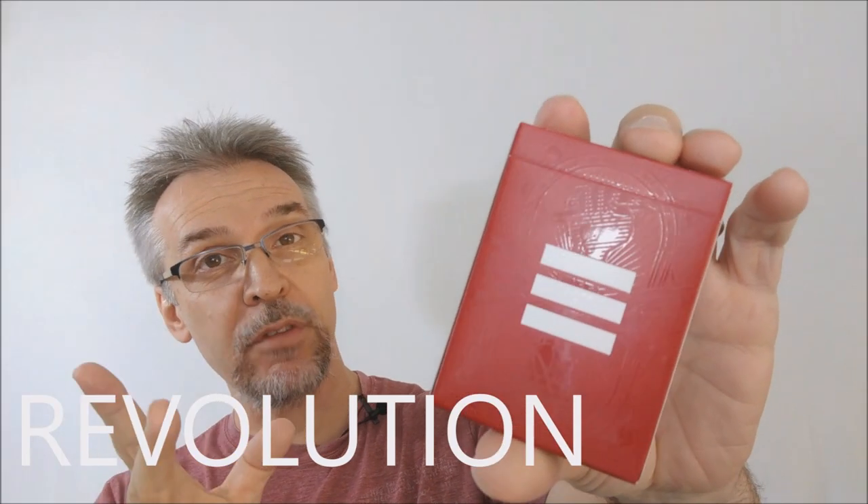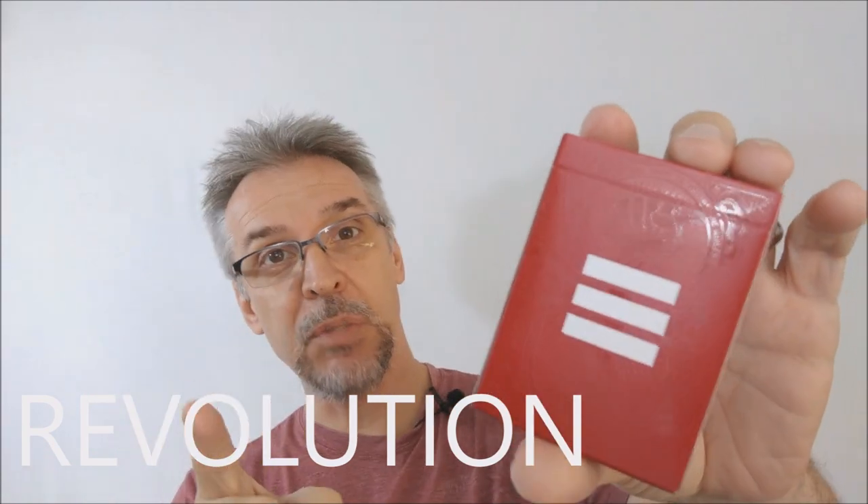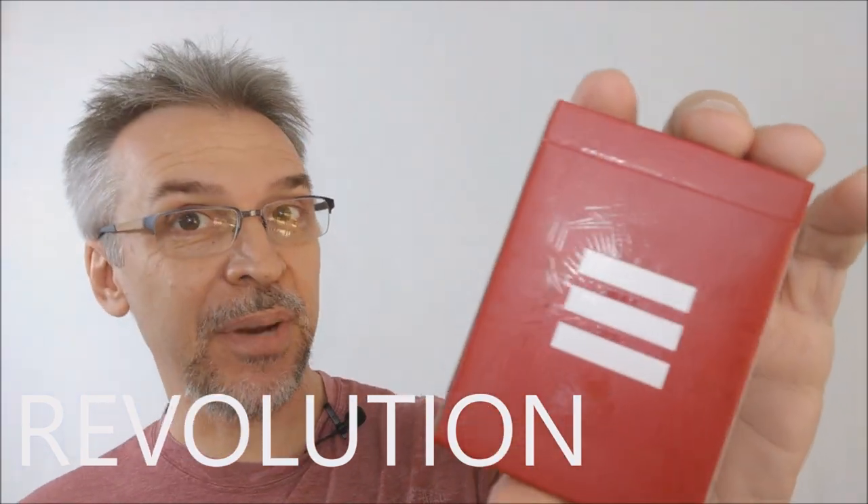Today we're going to look at the Revolution playing cards from Murphy's Magic and the Taiwan Playing Card Company. So what is the Revolution deck? It's being released from Murphy's Magic and these were printed by the Taiwan Playing Card Company.